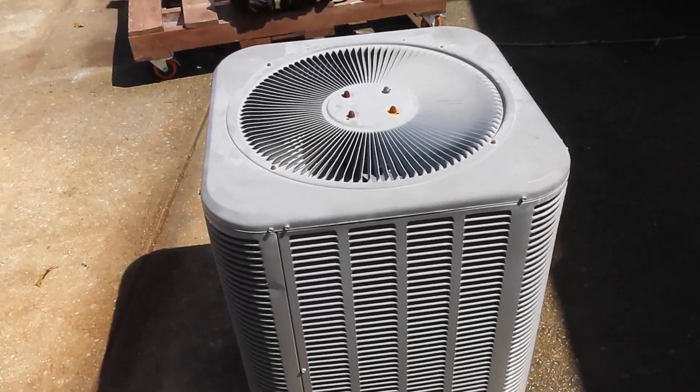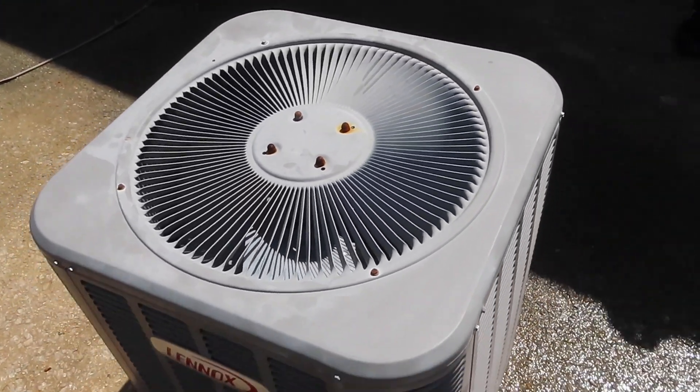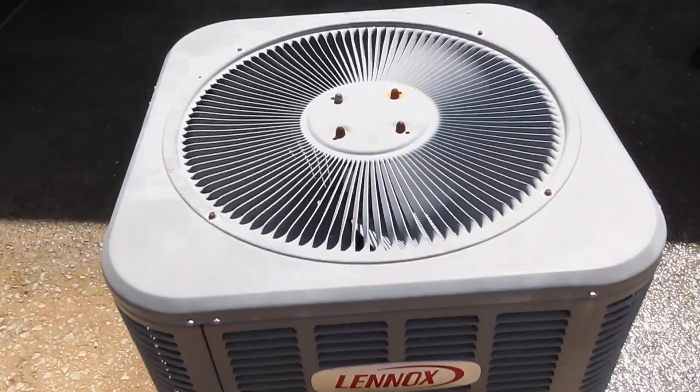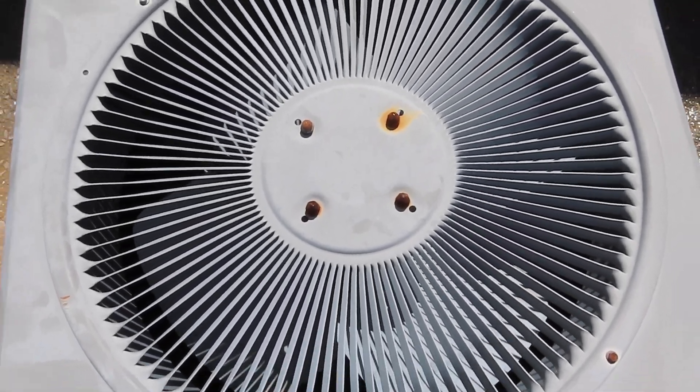Alright, so today we will be rebuilding this 2010 Lennox Merit Series air conditioner. It's going to be an interesting one as it is filthy.